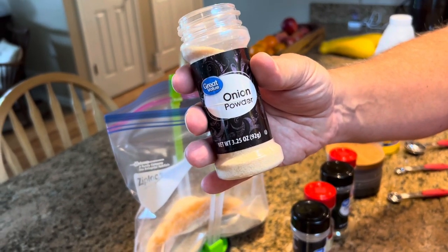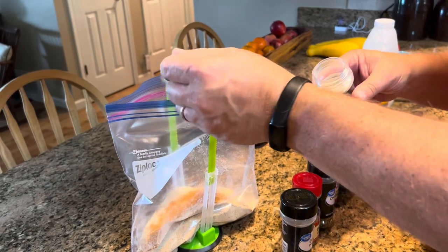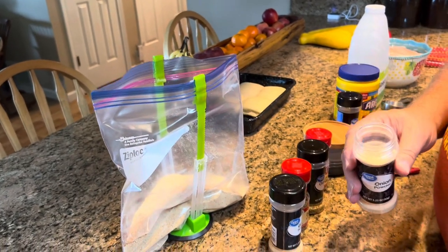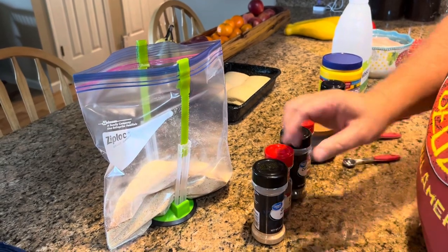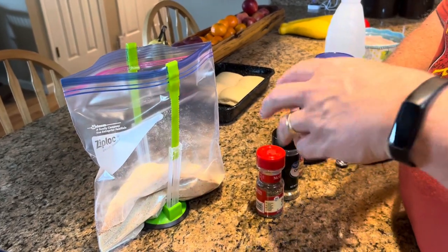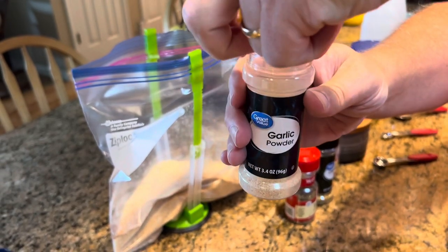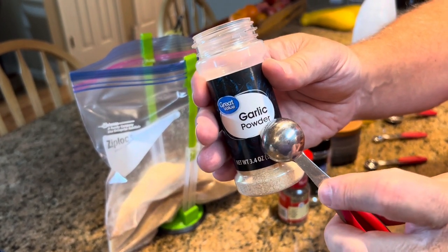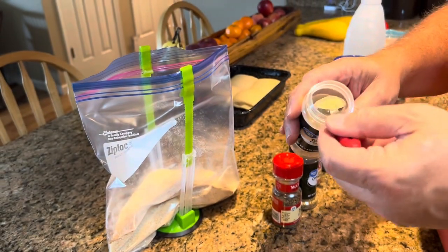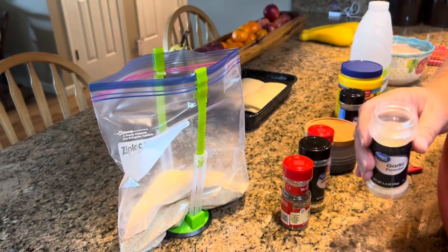Our next ingredient is one teaspoon of onion powder. Now this is not a salt — this is onion powder. You've already put salt in there. And for garlic, use garlic powder, not garlic salt. Do not use garlic salt — you've already put salt in there and it's going to be way too salty. So, a teaspoon of garlic powder.